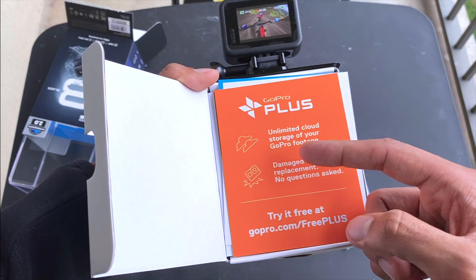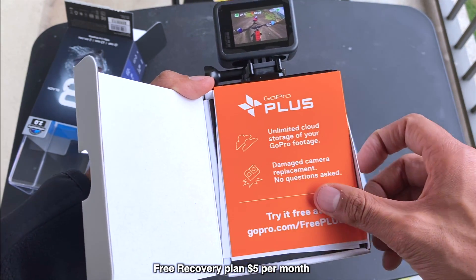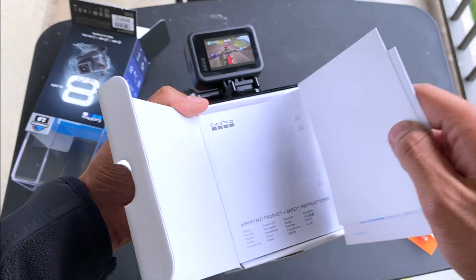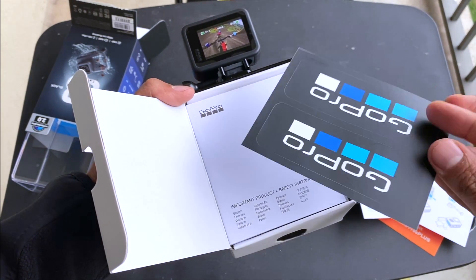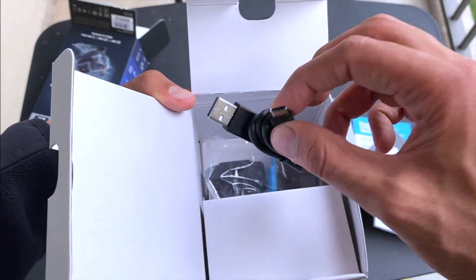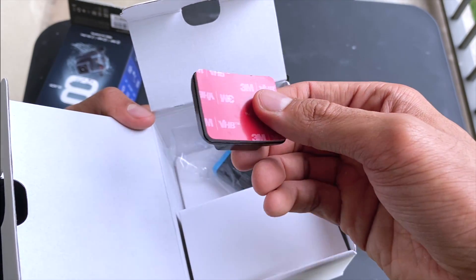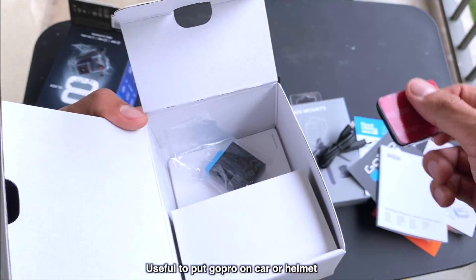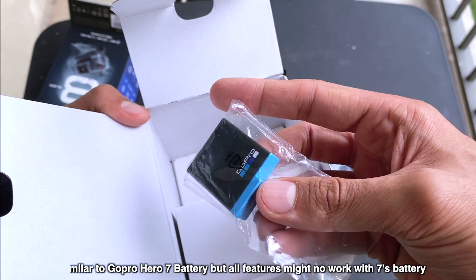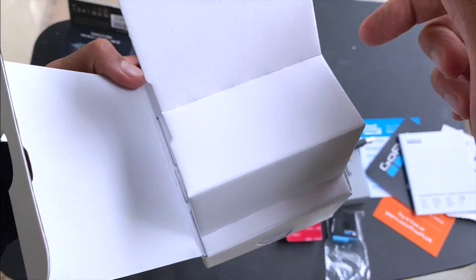This comes with GoPro Plus — you can pay around $5 per month or $60 per year to use cloud backup. Then you get a manual, GoPro stickers just like Apple stickers, and inside there are two boxes. The first box has a Type-C to USB charging cable and a mount so I can put the GoPro in a car or helmet for moto vlogging. There's also the GoPro battery — I've heard it's quite similar to the Hero 7 battery, but Hero 7 batteries won't work with full features in Hero 8.